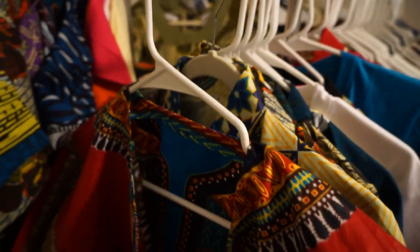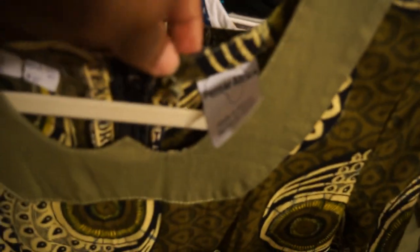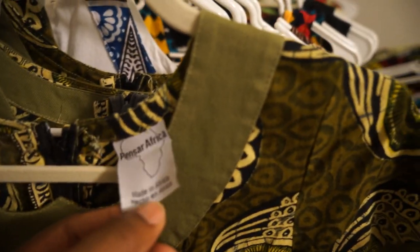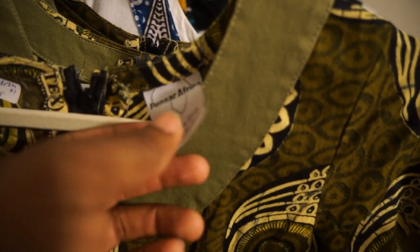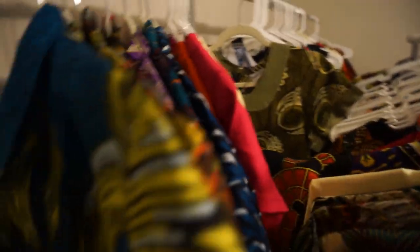Another red flag: if your dashiki — in fact, hers right here says Pinsar Africa, Made in Africa. That's her tag. But if you have a dashiki and it says Made in India or China, it's fake. Run away immediately. This is handmade in Africa. Everything is handmade — you can just tell by the quality and the look of it.